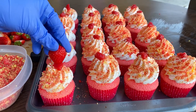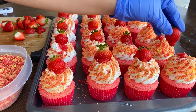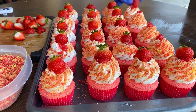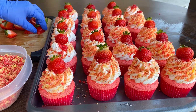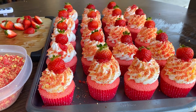Lastly, add half a strawberry to the top as a finishing touch. Here are the end results of our strawberry crunch sponge cupcake. I hope you all found this tutorial helpful — don't forget to like and subscribe to my channel, and comment below if you have any questions. Thank you for watching!